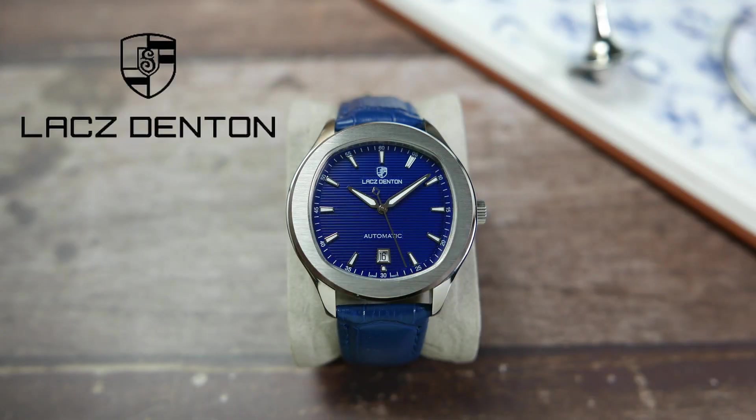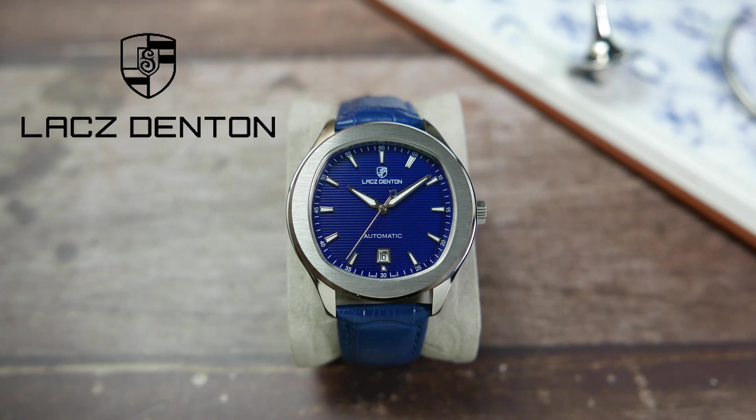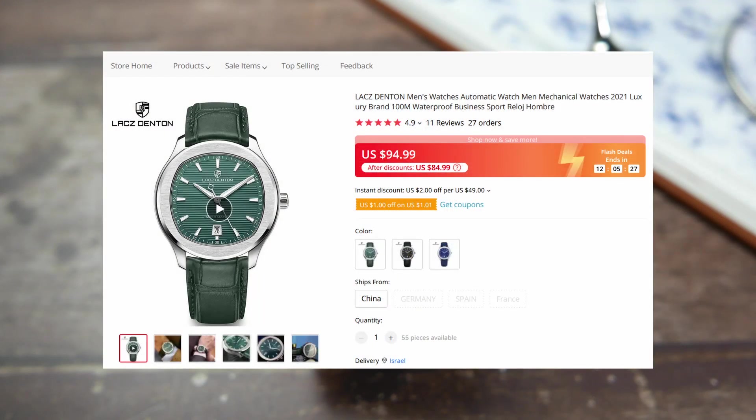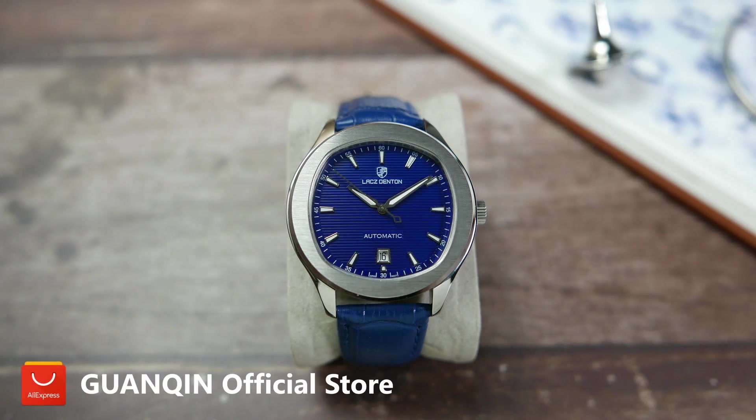Lax Denton is apparently some kind of a Pagani Design sister brand and, just like Pagani Design, seems to specialize in making hommage watches. You can find it on AliExpress for around $94 to $99.99 when it's not on sale, and it comes in black, blue, or green colorways. I bought mine from the Guanchin official store — I'll leave a link in the description.